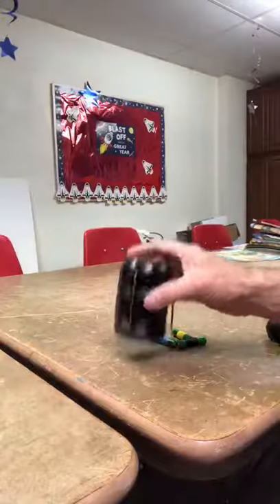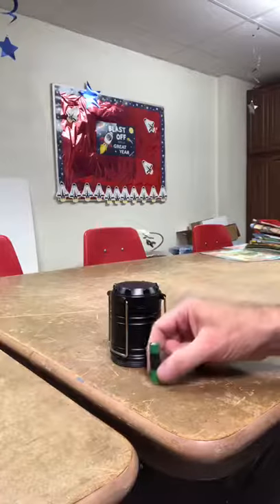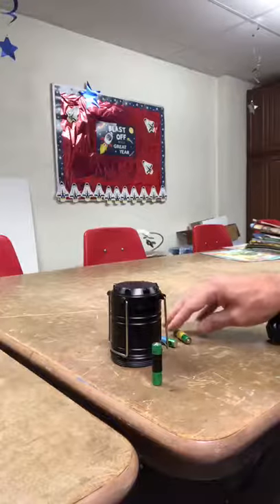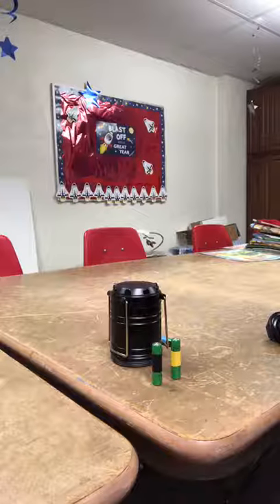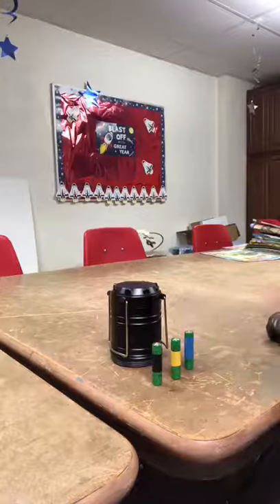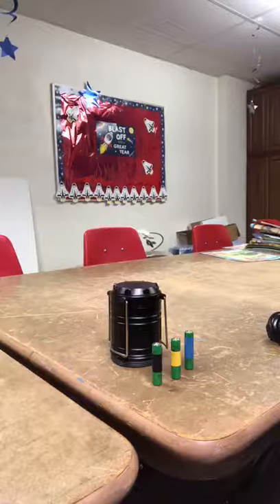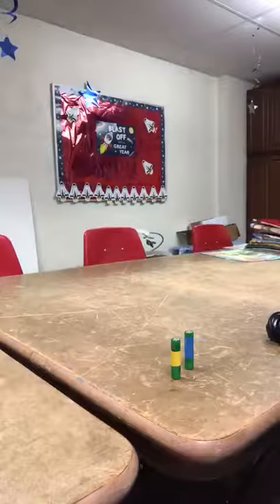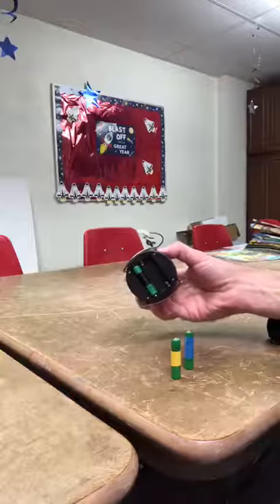So let's say that this lantern here — we want to light it. We have three batteries. Say this battery is my battery, the one with the black tape on it. This battery with the yellow tape is your battery. And the one with the blue tape is our neighbor's battery. Let's first put in my battery and see if the lantern is lit. There's my battery.